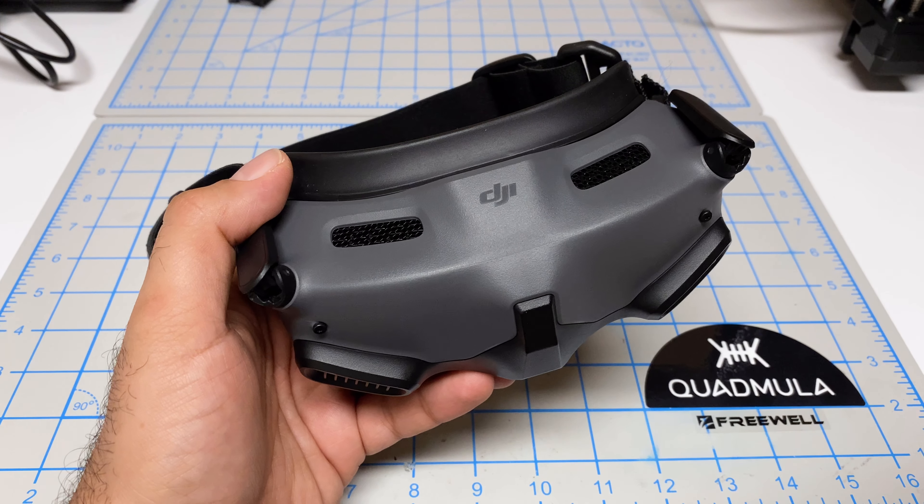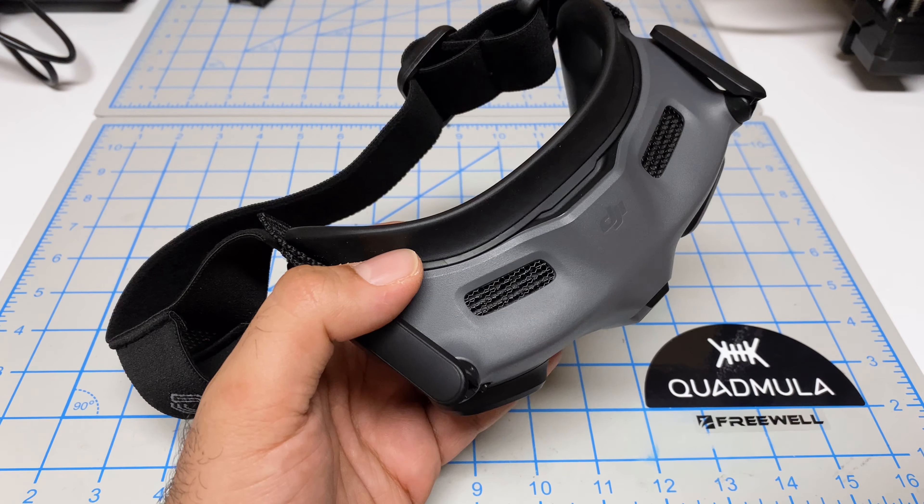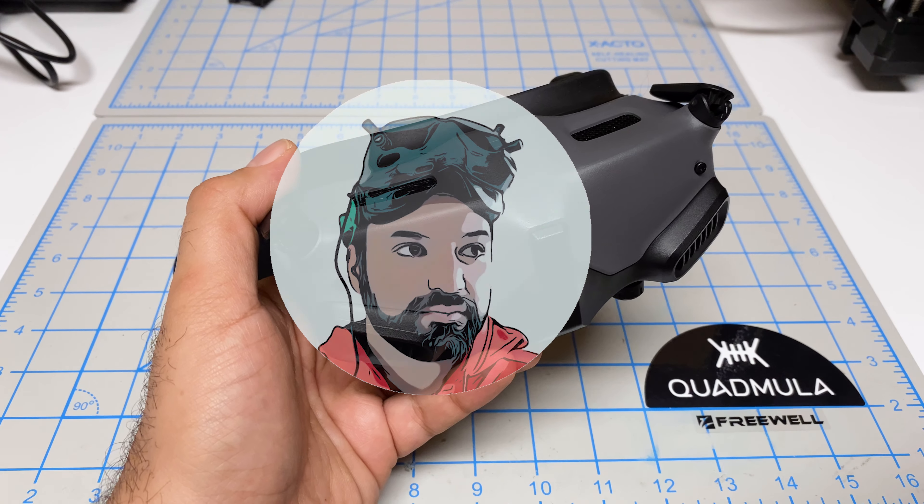Hey folks, it's Mangirl. Welcome back to the channel. I'm going to do some long overdue comfort modifications on my DJI Goggles 2.